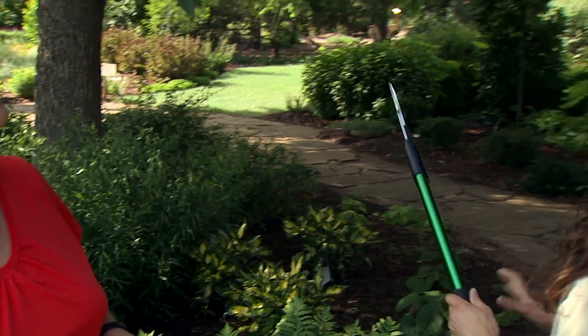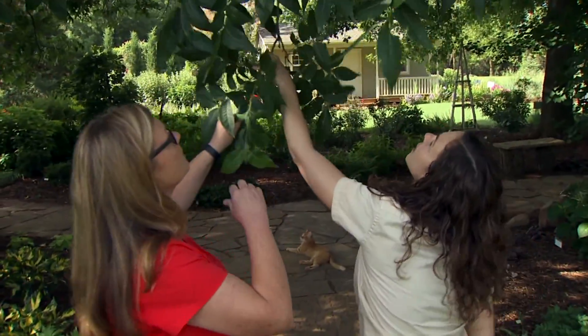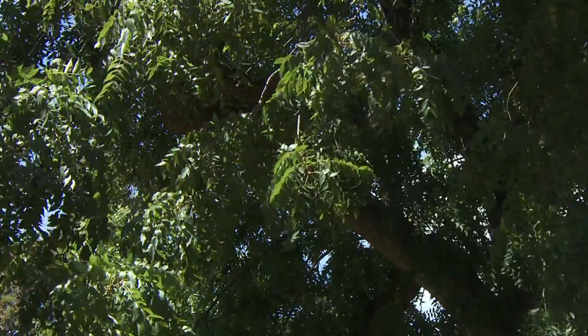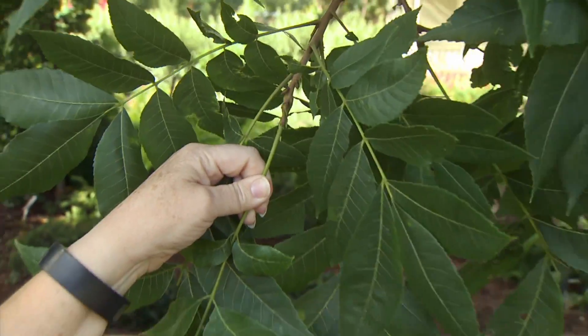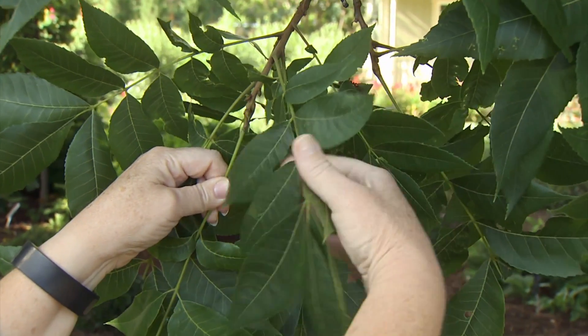If you take samples at different times of year, your results won't be as accurate. Let's look at how to go about taking a leaf sample — I'm going to hook a branch for us to work with. We want to look for the new growth; we look for the change from last year's growth to the new growth, and we want to find the middle leaf.